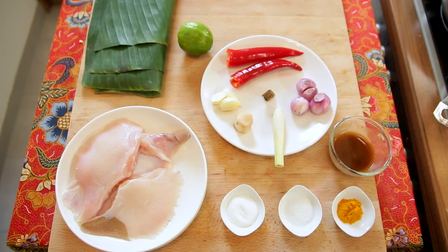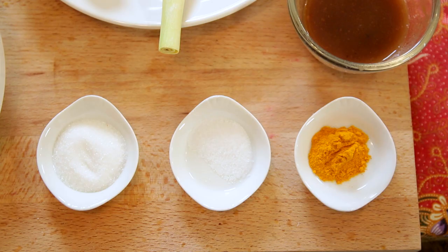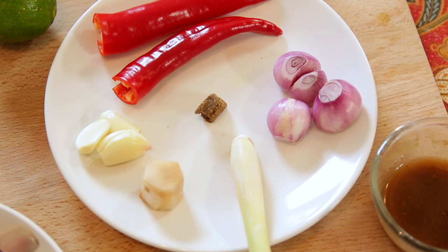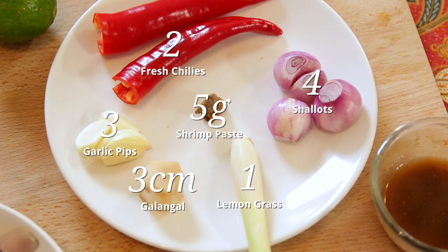Now let's check out the ingredients. We can use any type of fish for this recipe, but for me, grilled fish has to be ikan pari, also known as stingray. Stingray is really very difficult to find in Germany, but I managed to find it. We'll need some sugar, salt, turmeric powder, and tamarind juice. For the ingredients to blend, we'll begin with lemongrass, shallots, chillies, a few pips of garlic, galangal, and shrimp paste.